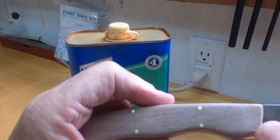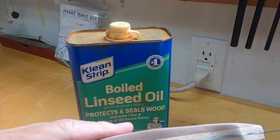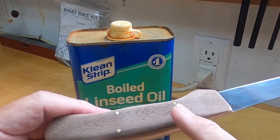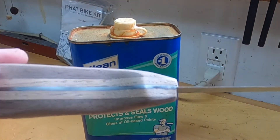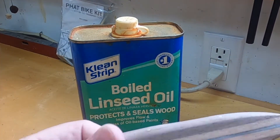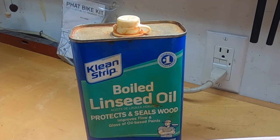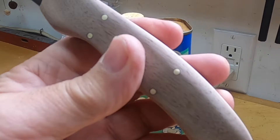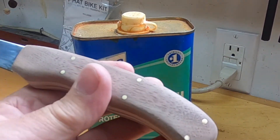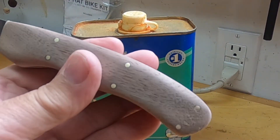Next up on our hit parade is boiled linseed oil on the handle. Look at how beautiful that thing looks — oh my goodness. And that's kind of the right thing for a fish knife handle for sure. It's something that can be replaced easily. It's good for a working knife — when it gets a little dry, you just put more linseed oil on it.